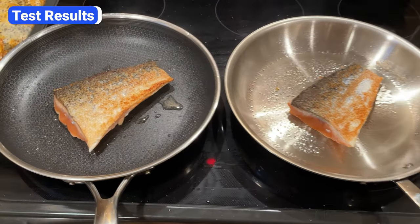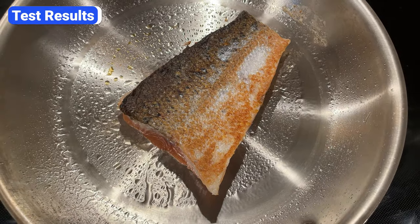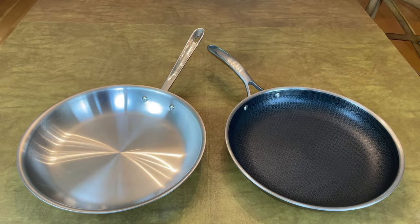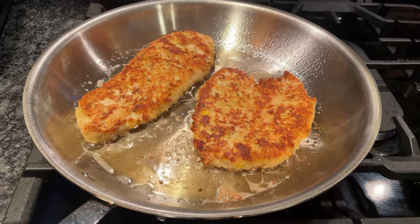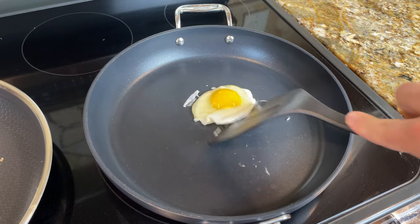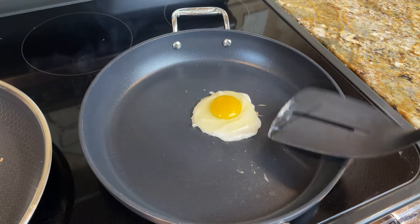The key takeaway here is that you absolutely can sear meats and cook eggs in a Hexclad pan, but Allclad non-stick pans are better for cooking with little to no grease. So should you buy Hexclad or Allclad? The truth is, it depends. I've been cooking with both brands for several years. Both heat up fast and evenly, both retain heat well, and you can use both for just about any cooking technique and ingredient. With Allclad, you get a much more traditional cooking experience. You can use their American-made stainless steel pans for searing, roasting, frying, broiling, and pan sauces. And if you want a convenient option for eggs or other low-fat cooking, their non-stick pans do an excellent job releasing food with little to no oil.